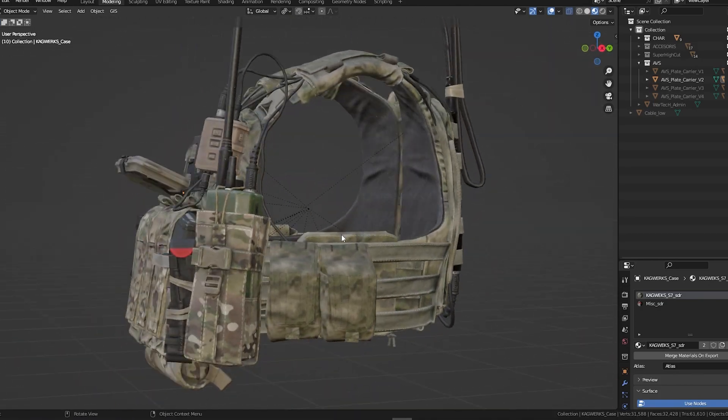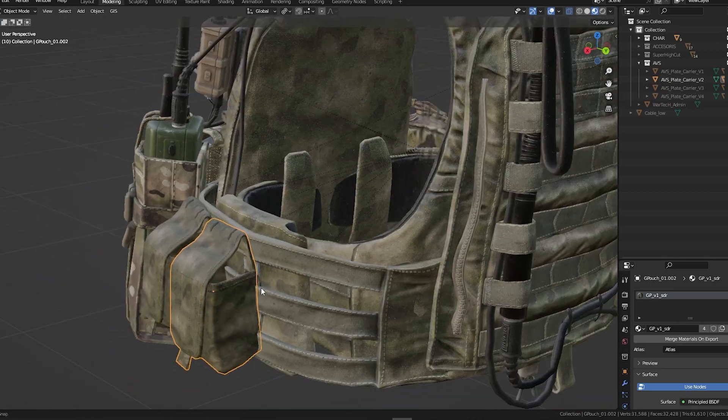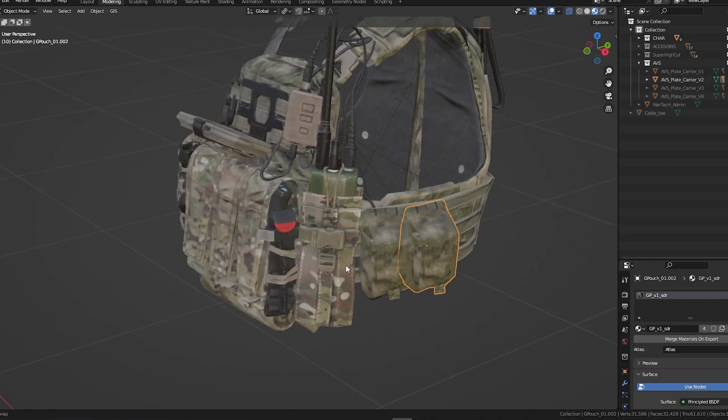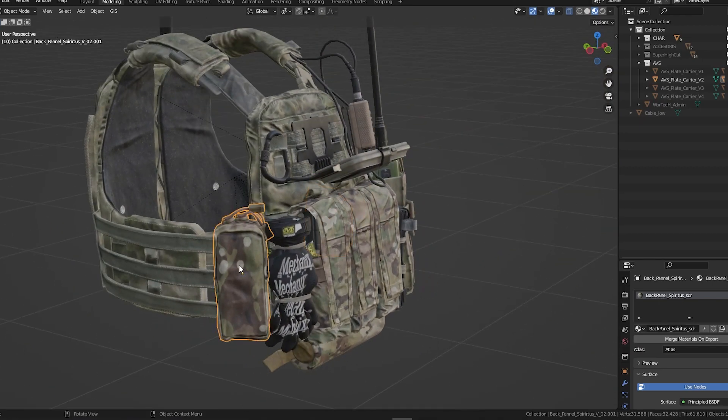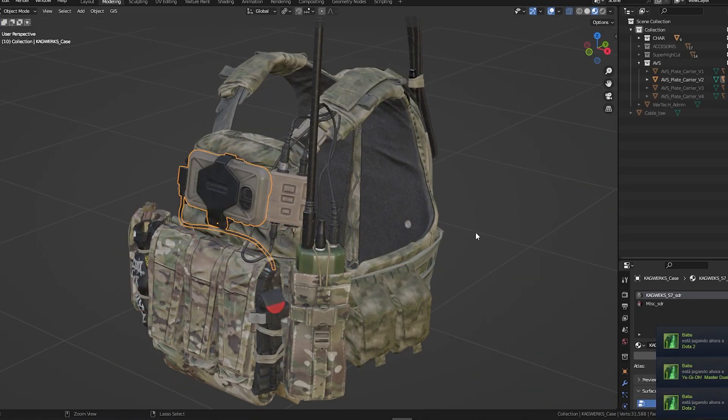There's also a long antenna here with all the cable management done. This is fully ready to go. We also added grenade pouches — they don't have grenades in them, but you can add them of course — and a Spearhead vertical pouch.